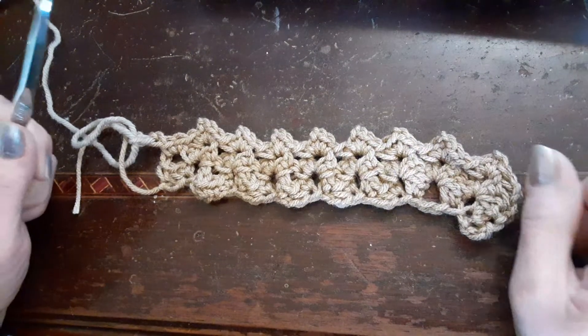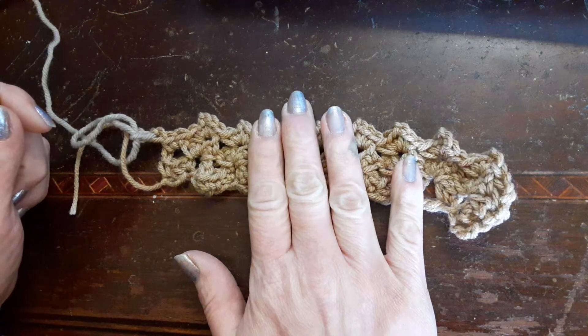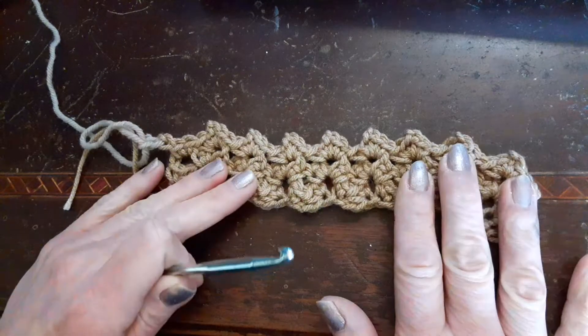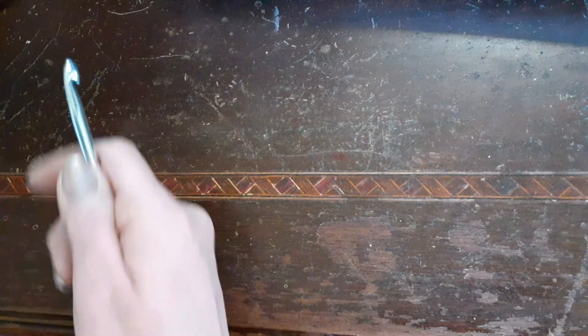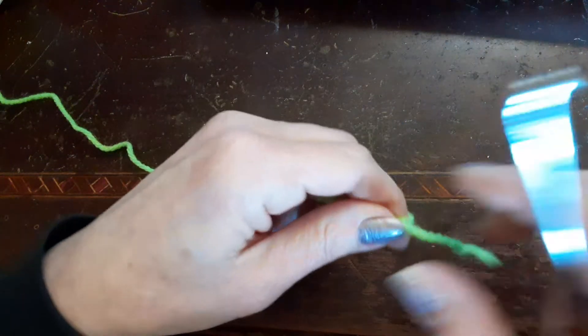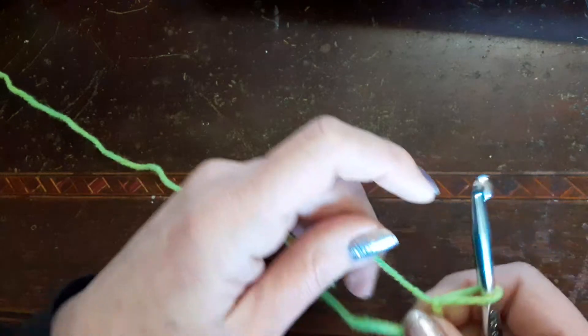Hi everybody, it's Deb from Deb's Crochet Cafe. I apologize for yesterday and Saturday that I didn't post the Stitching Saturday and Swatching Sunday. But this is what I had made - I love this stitch. All it is is single crochets and a chain stitch. We're gonna get started on it, and I've chained 29 plus 3. We'll do it in some bright color - got some scrap yarn here. We're gonna do a slip knot.